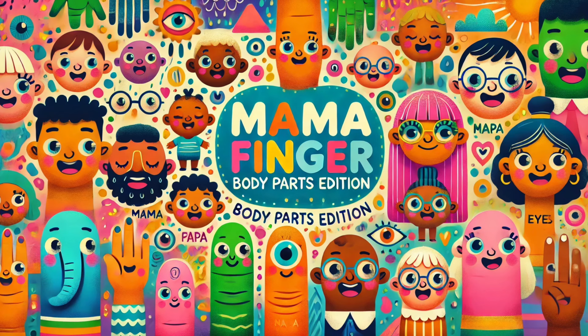Uncle Elbow, Uncle Elbow, where are you? Here I am, here I am, how do you do?